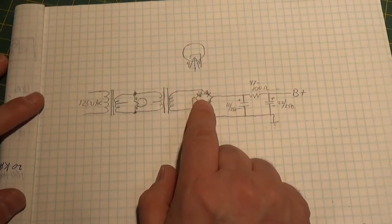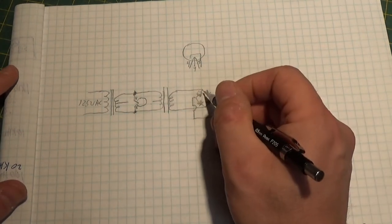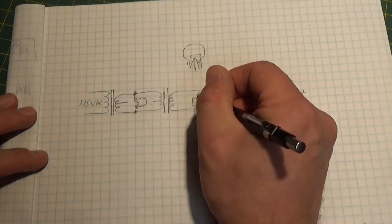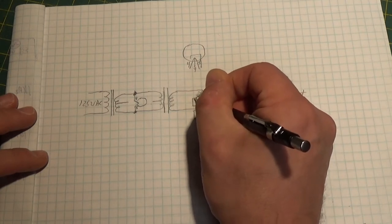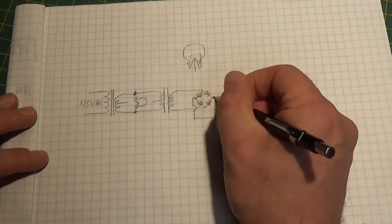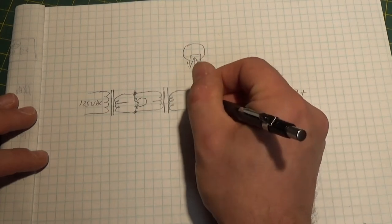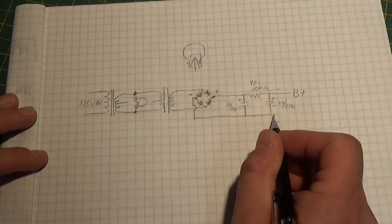As we come out this end, we're going to go into a full-wave bridge rectifier. You can see our four diodes. The two anodes — or negative-polarity parts of the diodes — tie together here, and the two positive ends, or stripes, tie together here. This becomes your plus, and this becomes your minus. Your minus is going to go down to ground.